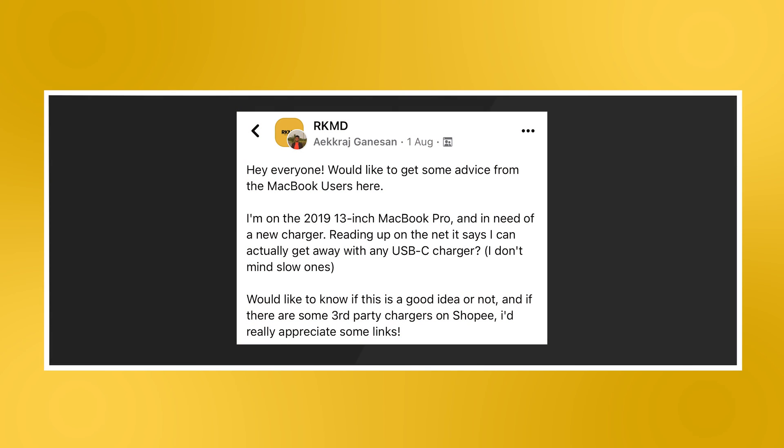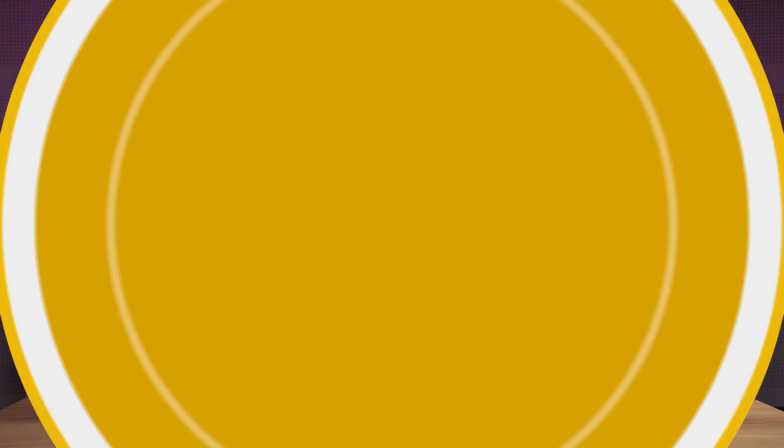Hey everyone, would like to get some advice from MacBook users here. I'm on the 2019 13-inch MacBook Pro and in need of a new charger. Reading up on the net, it says I can actually get away with any USB-C charger — I don't mind slow ones. Would like to know if this is a good idea or not, and if there are some third-party chargers on Shopee, I'd really appreciate some links.